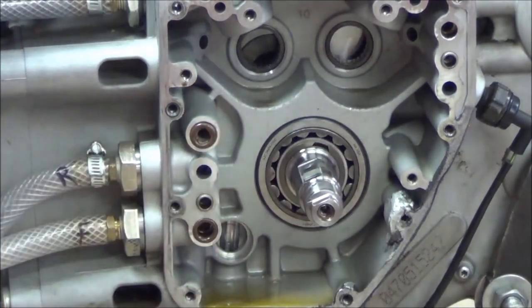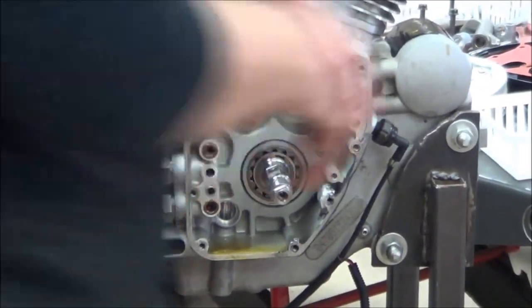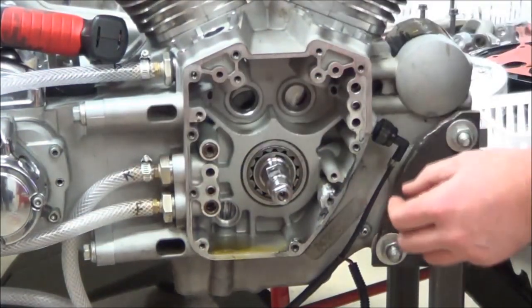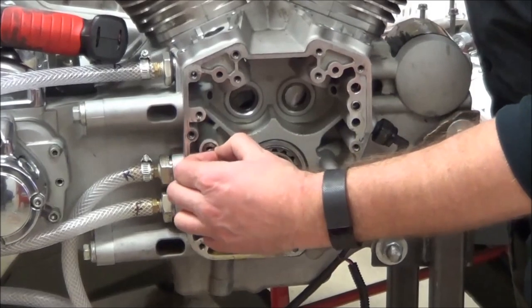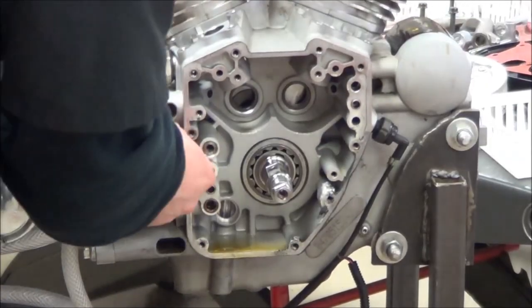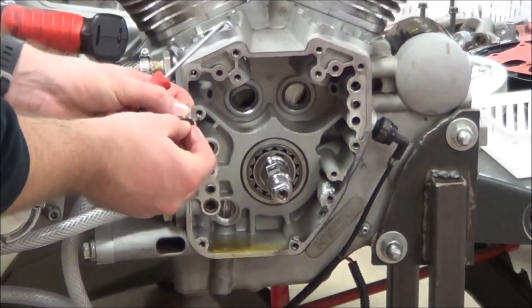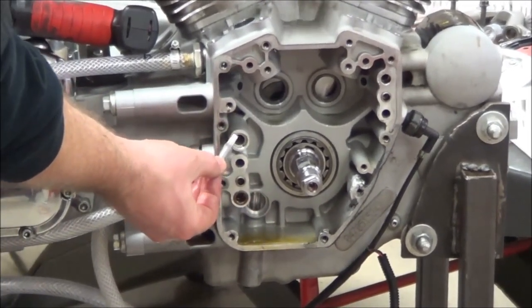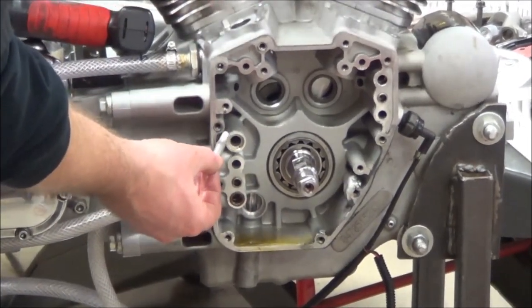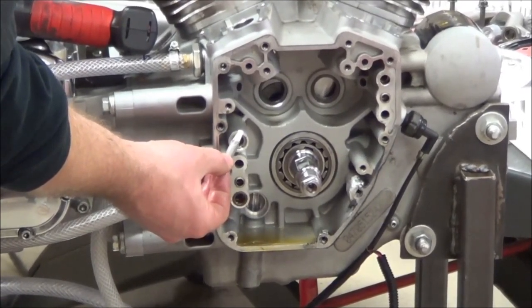We've got a couple other things here — this is a twin cam B motor. On the B motor, we have our balancer shafts, and there are some things that are a little bit different about our support plate. This screen right here is going to filter oil for the balancer shafts. It's one last place to pick up any little metal filings or anything so it doesn't get to the balancer shafts.